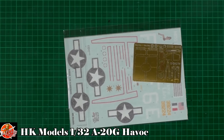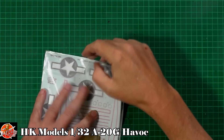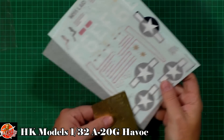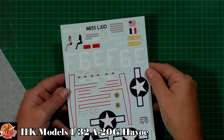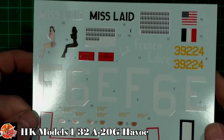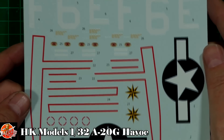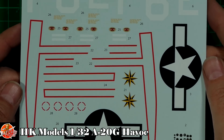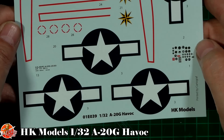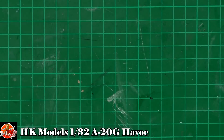The decals — we've got a little bit of photo etch as well. The decals are done by Cartograph, as you might expect, and they are absolutely flawless. Good solid color and registry all the way through. We've got the walkways — they look a little bit pink on camera but they're more red than pink. The instrument panel dials and details look actually quite nice; I think you'll get away with that.